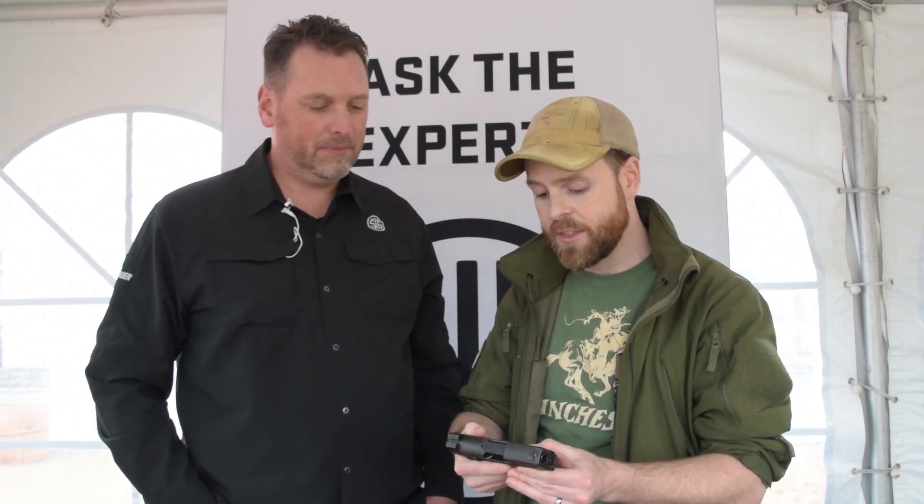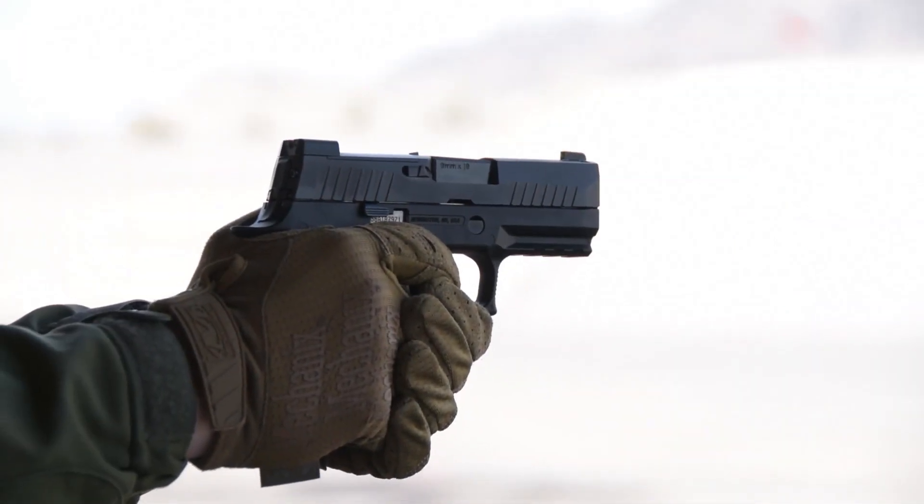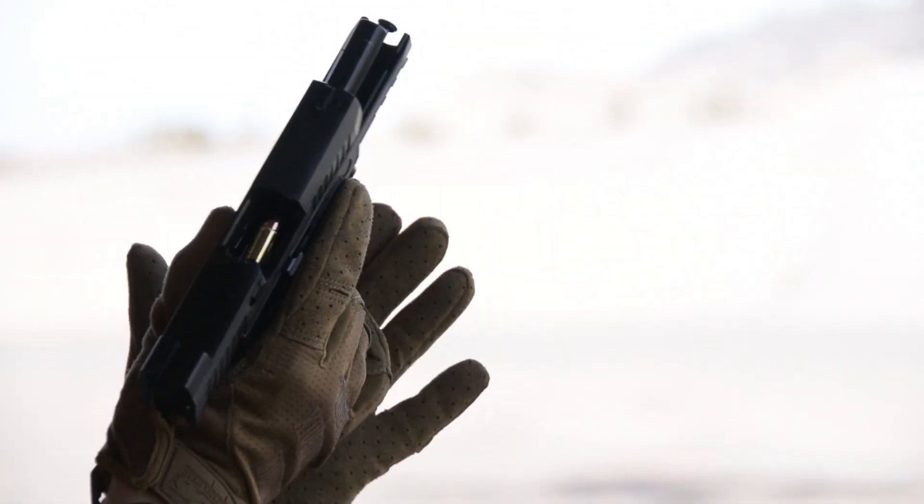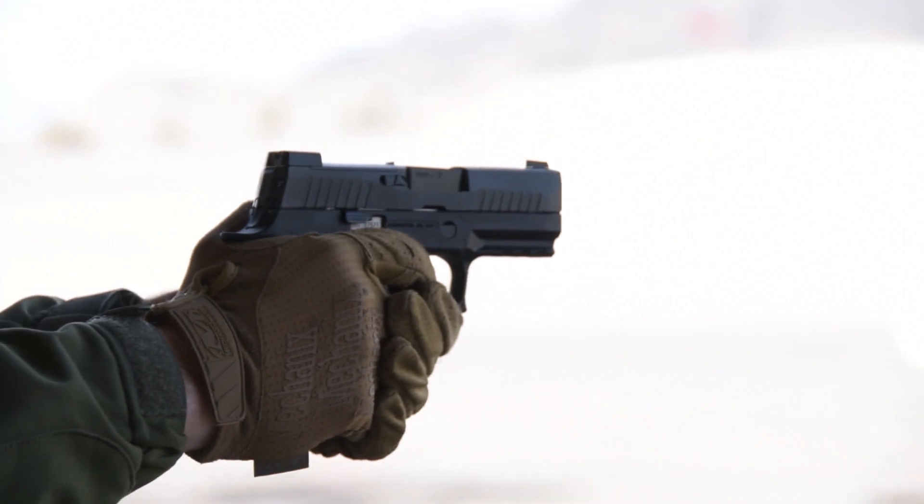Hey guys, I'm back with Phil Strader from SIG Sauer at SIG's Premier Range Media Day, and today we're taking a closer look at the new 320X Compact, which offers some of the performance and competition features to the 320 Compact series of handguns. Why don't you give us a rundown of some of these new features?